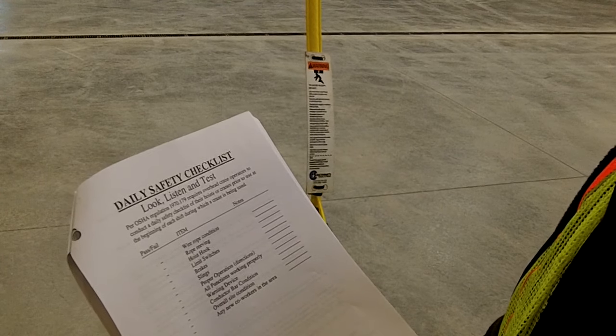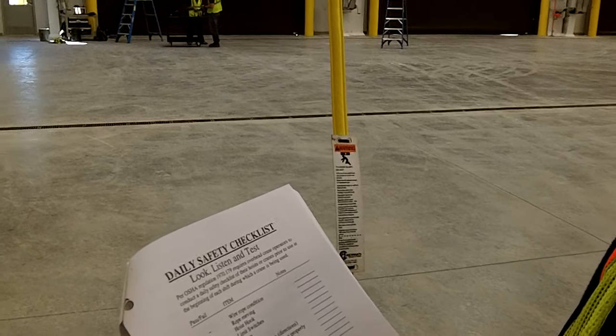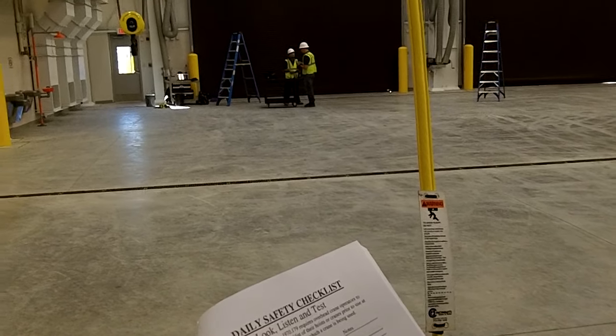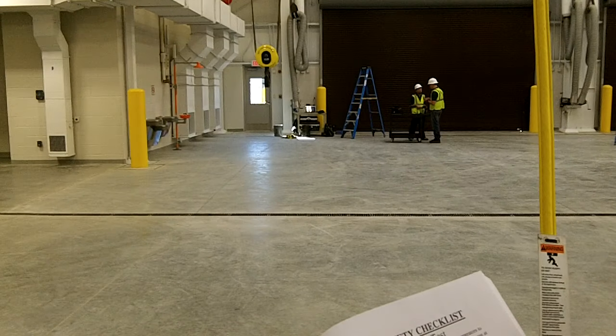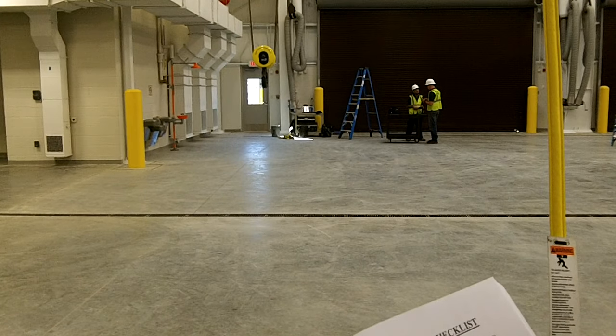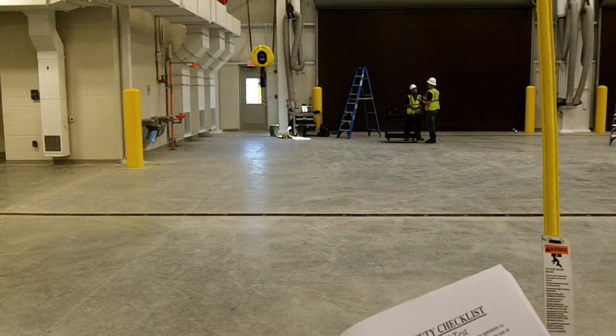Hoist hook — you want to visually inspect the hook and look for any deformations. There should be no weld marks on the hook. If there are, that's an inoperable item. You want to take a few minutes to look at the hook and make sure there are no cracks or deformities.